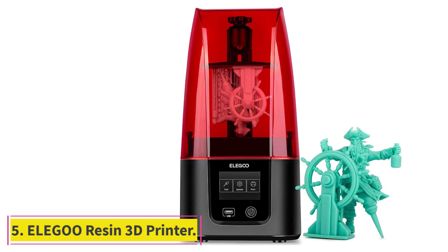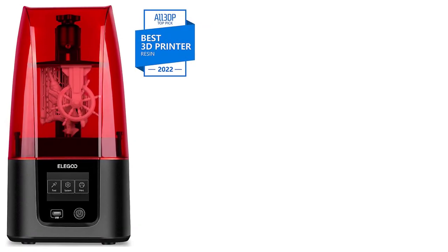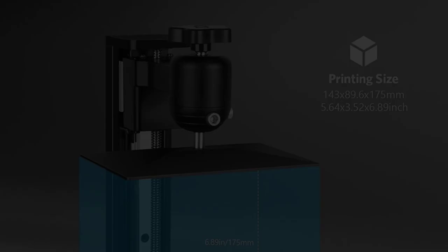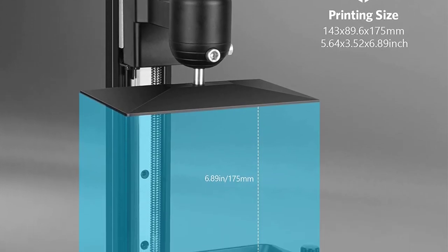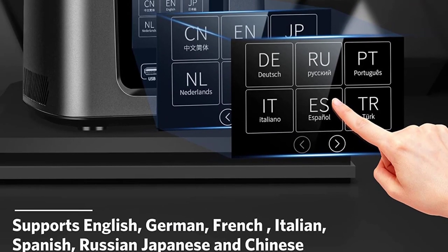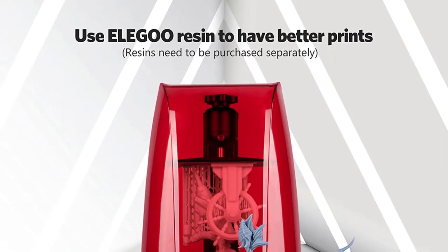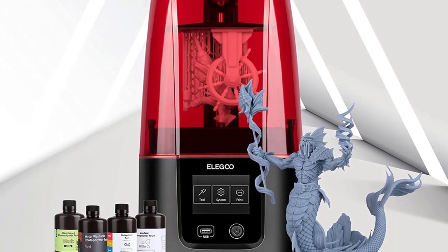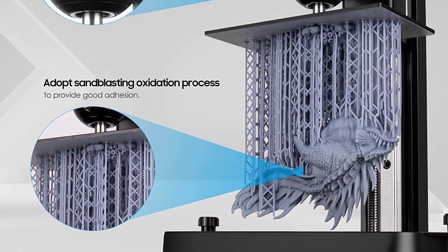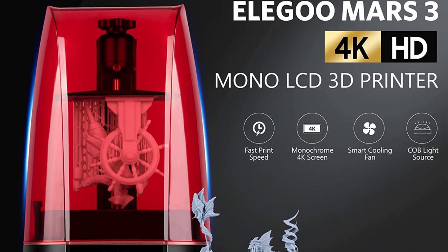At number 5: the Elegoo Mars 3 Resin 3D Printer. While past SLA printers have suffered from slow print times and small build plates and weren't typically considered for printing cookie cutters, the Elegoo Mars 3 is an MSLA LCD resin 3D printer, meaning it prints much faster than a typical SLA 3D printer. It features a 143mm x 89mm x 175mm print size, perfect for cookie cutter production. Cutters for cookies don't necessarily need the incredible resolution that comes with resin 3D printing, since the baked cookies lose most of their definition anyway. However, other baking applications like cutting and stamping fondant definitely benefit from this higher level of detail.